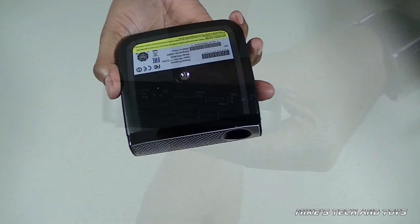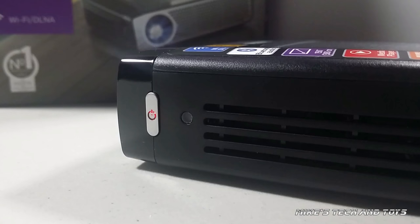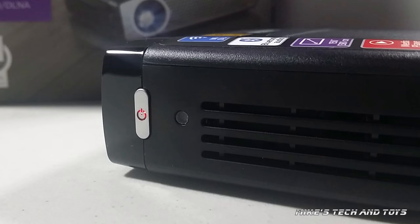So the first thing you have to do is get it charged up. I believe it takes up to three hours from a flat battery to fully charged. And you'll know it's charging by this red light on the power button. That red light will change when it's fully charged.